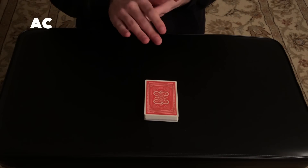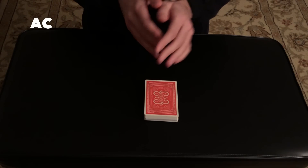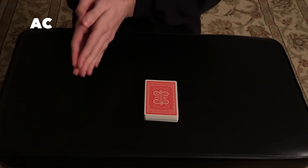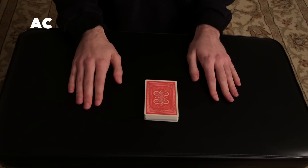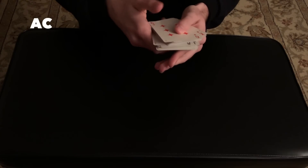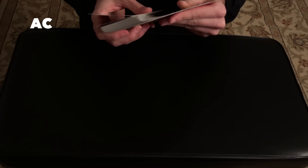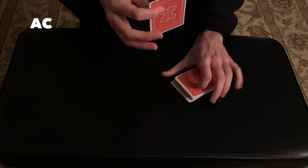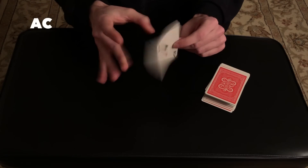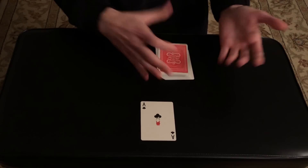That's the suit that is feeling more strongly to me. The value is always the hardest part, so I'm going to list through the values ace to king — try not to react when I pass your number. Ace, two, three, four, five, six, seven, eight, nine, ten, jack, queen, king. This is a tricky one, but I think I got it. I'm going to lock in my answer — I think I know the exact card you picked. This one right here is the exact card. Tell me the name of your card — hopefully this was the card you had chosen.